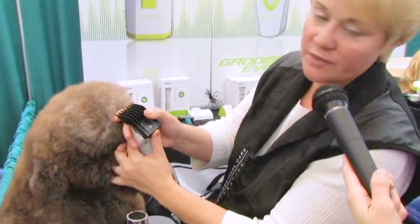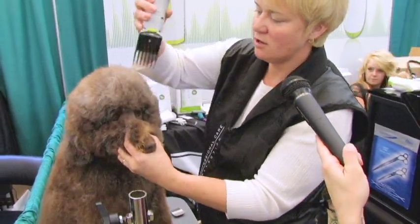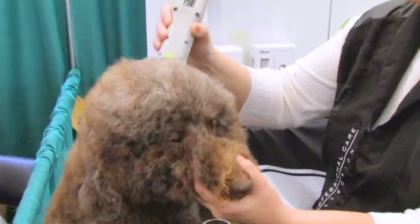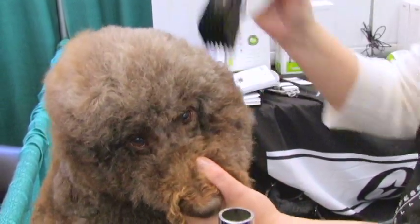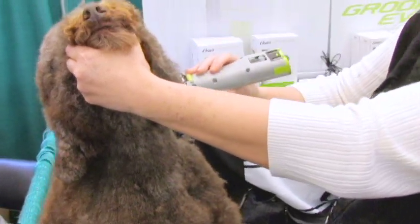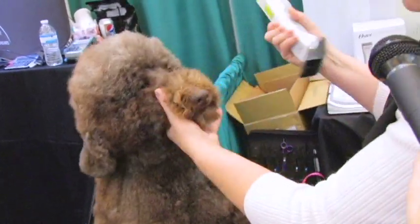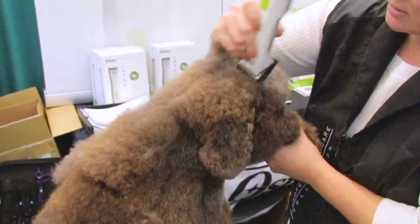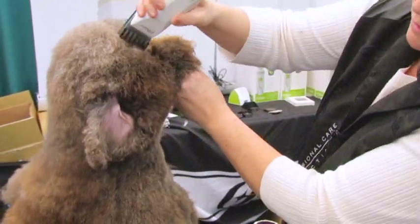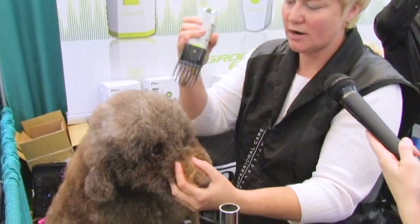From there I'm going to pop on a one inch comb — that was the three quarter inch, so I'm going one longer. I'm literally going to follow the lay of her coat and come in and back, right down into her neck. The coat changes direction, so I'm going to start blending. I'll tip her head back and come back, because the hair does grow backwards. If you come down that area, you'll end up making big heavy tracks, especially in some of that crazy combination coat.